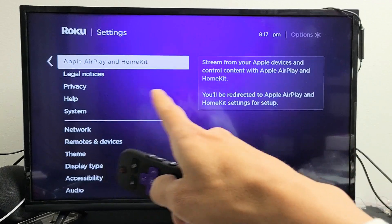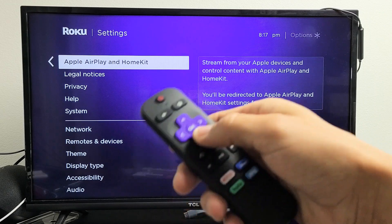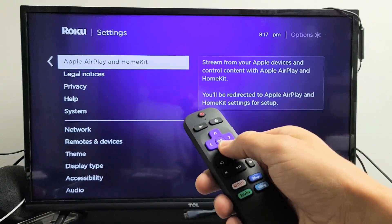Now, if you don't have this feature right now, go ahead and try to do a software update, because Roku is only rolling this out on some Roku device models.